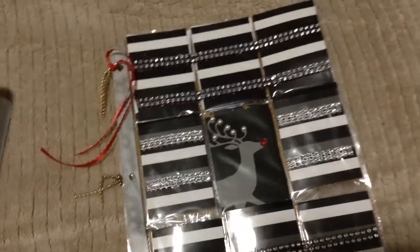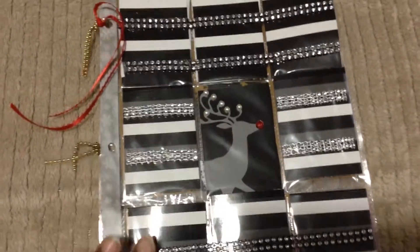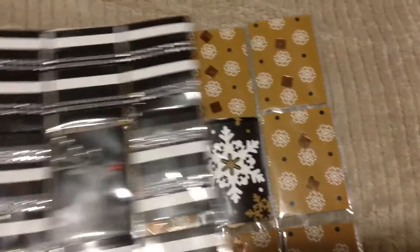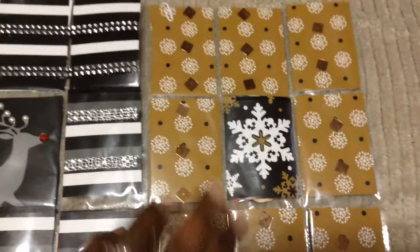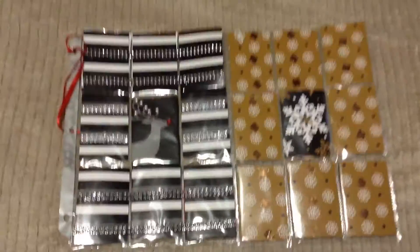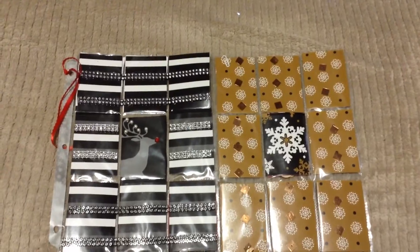The first one I did here was a black and white with reindeer and my accent color is going to be that red. The other one I did was black and white and the accent color of course, as you see, it's gold. So we're just going to dissect both of them, starting with the black and white one first.